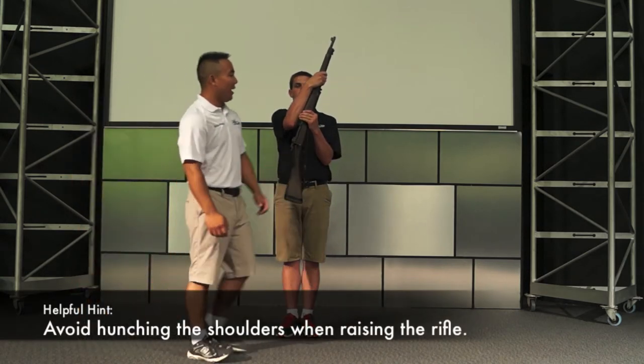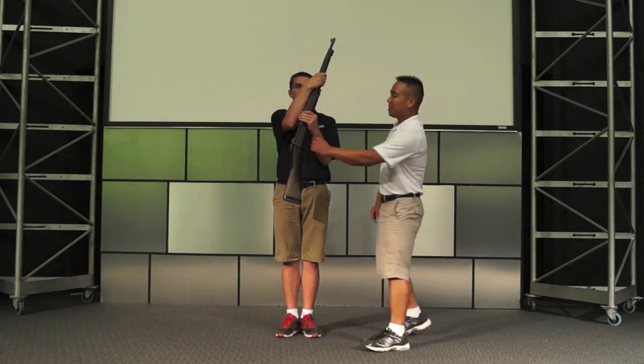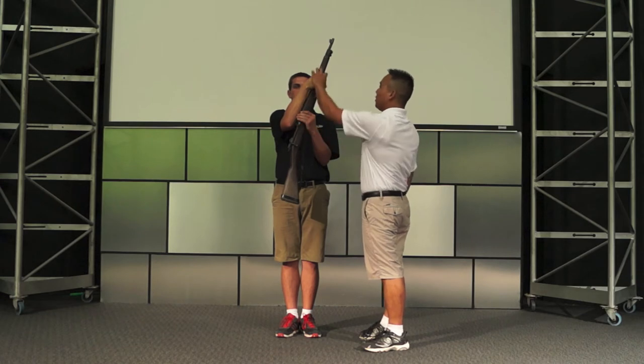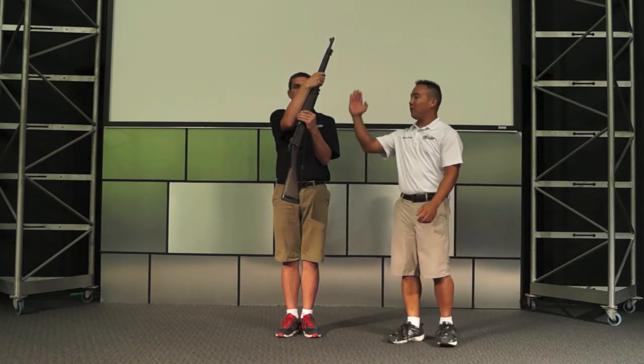At the same time that the rifle is raised, the left arm is raised to grasp the rifle just above the metal of the receiver. Notice that fingers are closed, the hand is wrapped completely around the rifle, and the rifle is at a 45-degree angle.